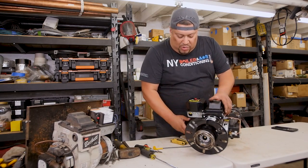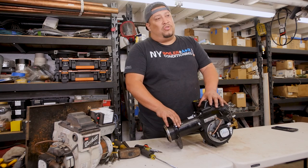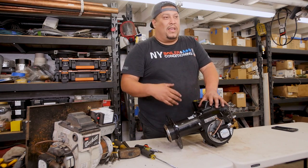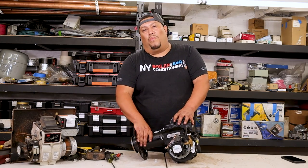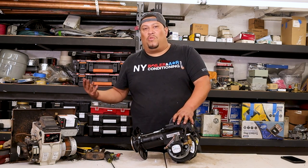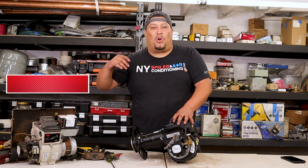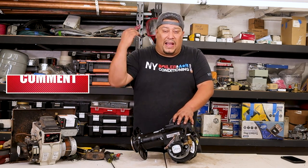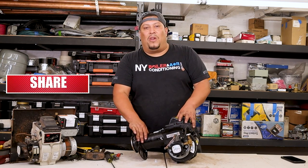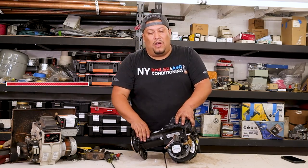That was a breakdown of this burner. Hope this video suits you well, helps you out, and gives you an idea and understanding of what an oil burner looks like — specifically a Collin. If you have any questions, please reach out to Louie the Boilerman at 516-377-5200. Hit that bell button, smash the like button, leave a comment below, and subscribe to our YouTube channel.